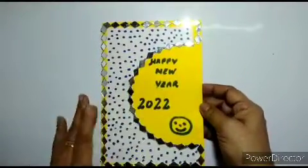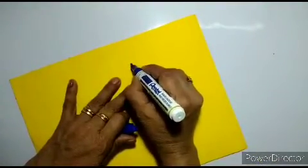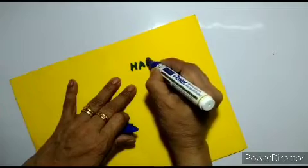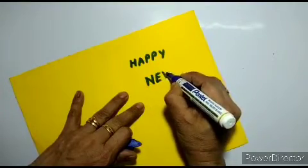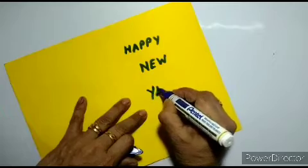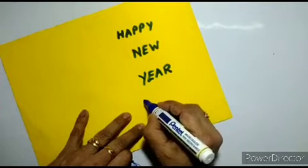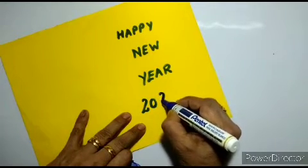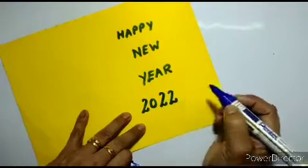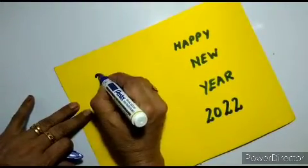So here is your new year card decorated from the top page. And now inside you are just going to write Happy New Year 2022. And if you want you can decorate it here also, anything you want to.